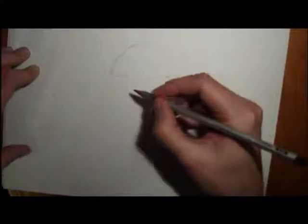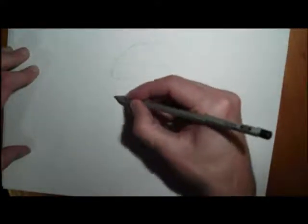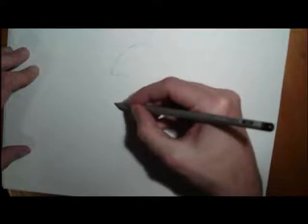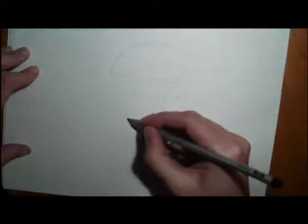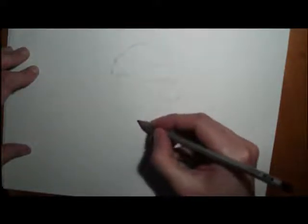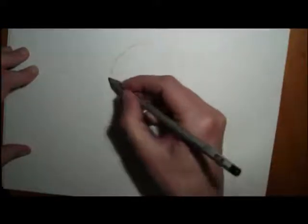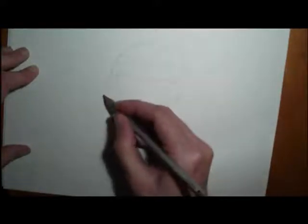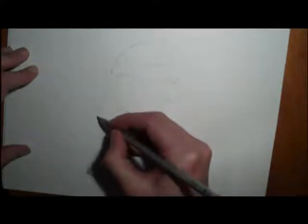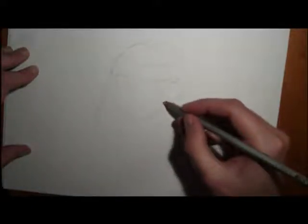Now I'm going to draw in the face. It's a girl's face, and a girl's face is smaller than a boy's face, so make sure the face is not too big. Draw it lightly. Then, over this side, draw in some of the hair as well.